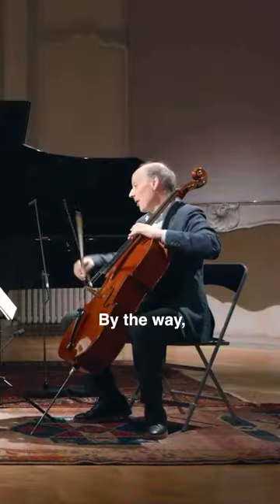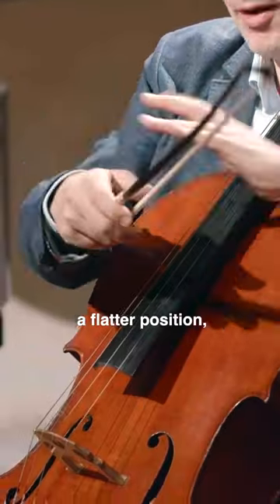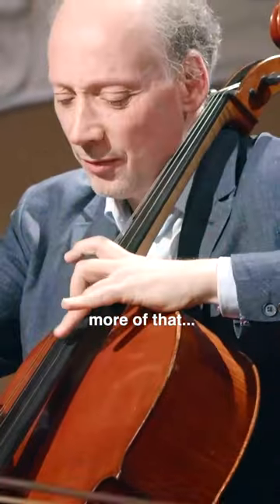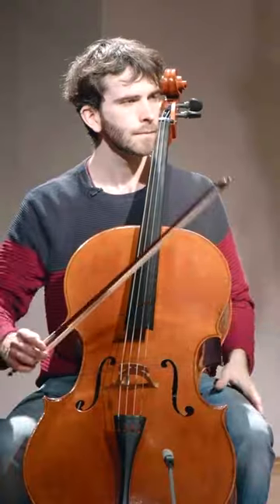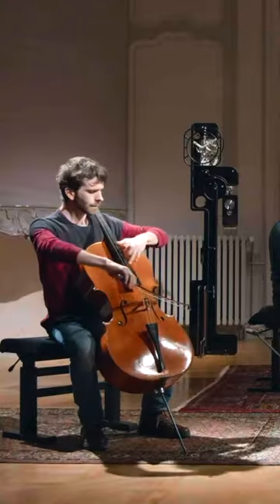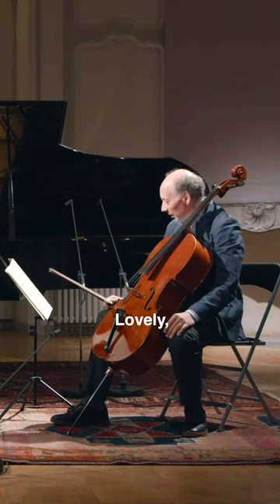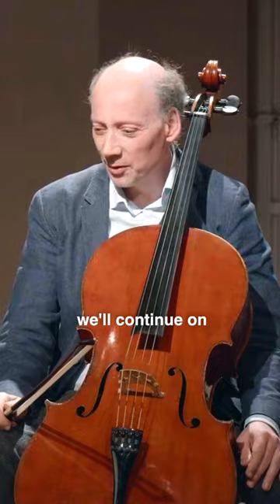Beautiful — that's very beautiful, by the way, the sound quality of your left hand. If you want to play with a flatter position, that will get you more of that fragile sound. Good, lovely, bravo — and we'll continue on later.